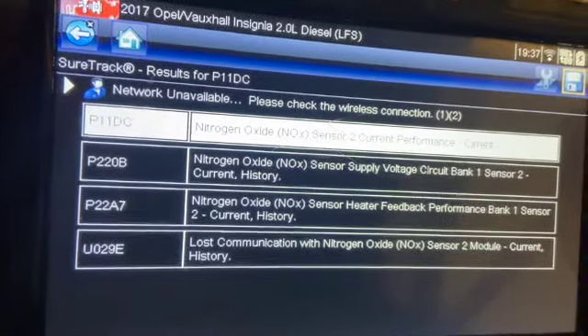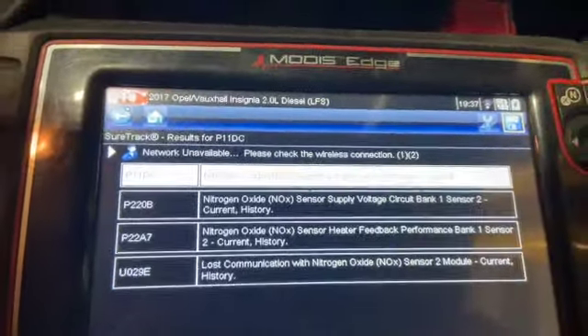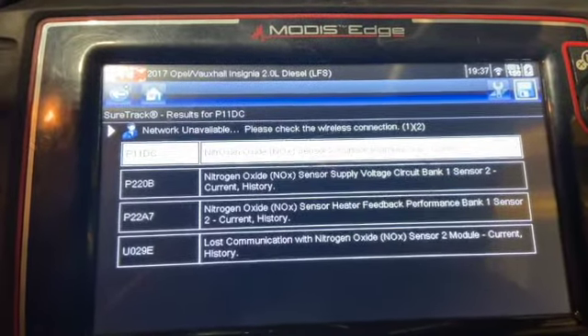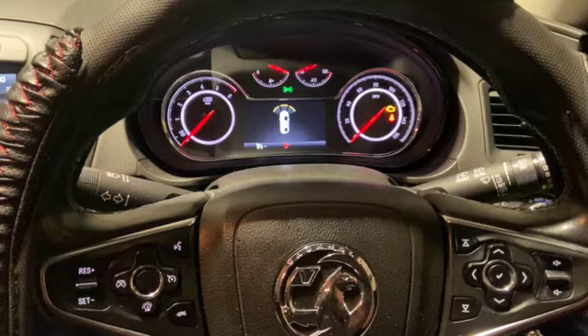All three codes come back after about a day of clearing them, so we're going to be looking into this fault now and just showing you the fix for it. If you haven't already subscribed to the channel, don't forget to click the red subscribe button below. Throughout the video, check the description — I've put links to all the parts used and all the tools as well.